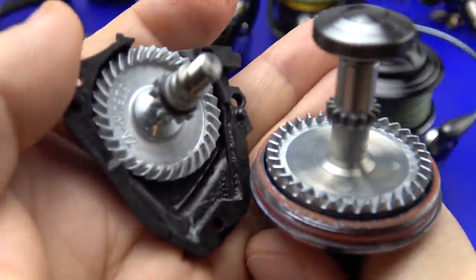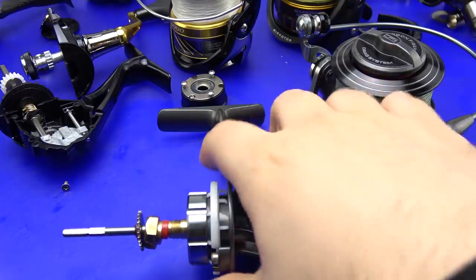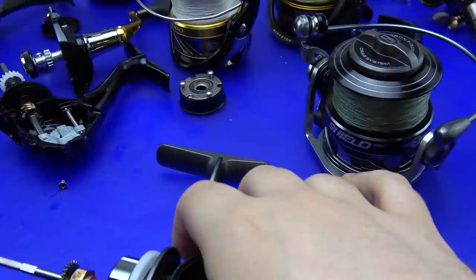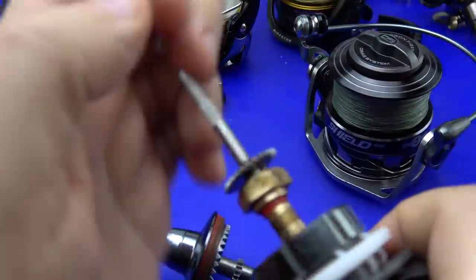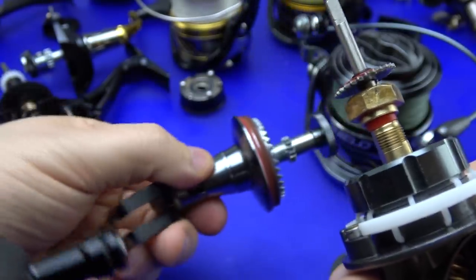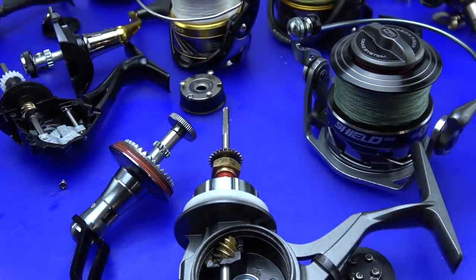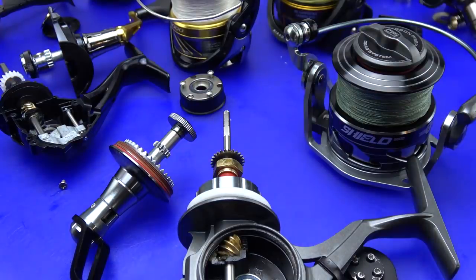Beyond that, the Tsunami Shield has a brass pinion, instant anti-reverse, and an oddly designed but effective rotor brake that serves as the bail trip. I tell anybody concerned about a bail prematurely tripping: when you flip the bail over to cast, rotate it so it rests up against that trip ramp — that way the handle can't gain momentum, spin around, and cause premature bail trip. I didn't have any issues with the Tsunami Shield's bail trip; it takes a bit to get it to trip. You shouldn't have any issues with premature bail tripping.